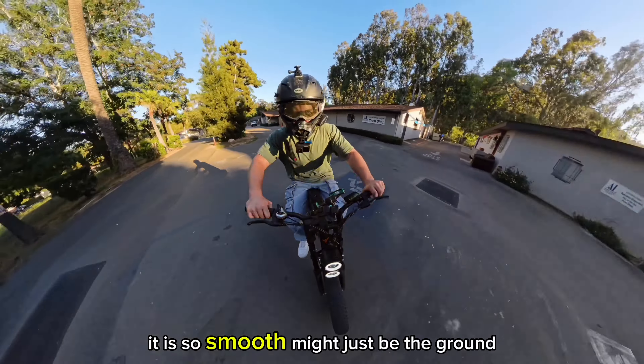What do you think? He got up to 27 miles an hour. You like it? Pretty good, yeah — love it.